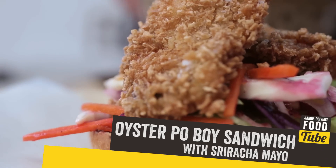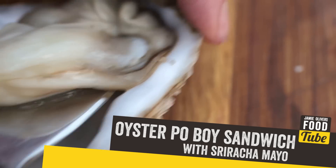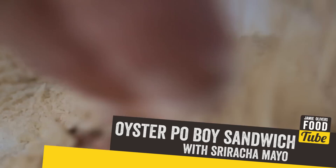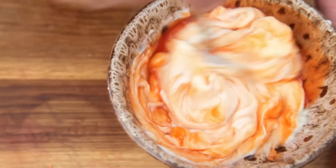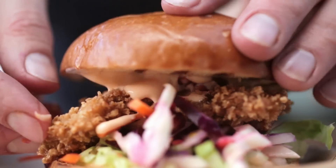This week I'm gonna do a po' boy — an oyster po' boy. I'm gonna shuck some oysters, I'm gonna panée them, deep fry them, it's gonna be crunchy oyster loveliness. Then I'm gonna do a sriracha mayo, and I'm gonna wrap it all up in a beautiful brioche bun. Let's get the slaw ready.